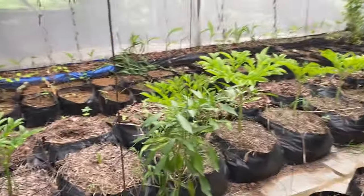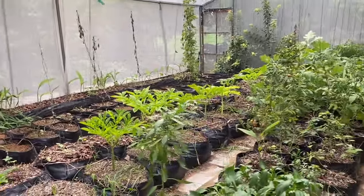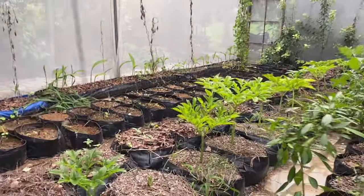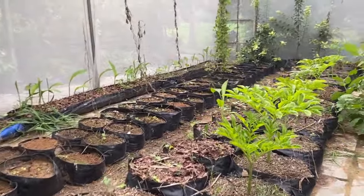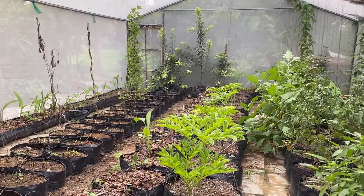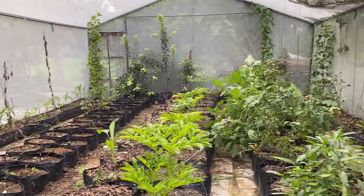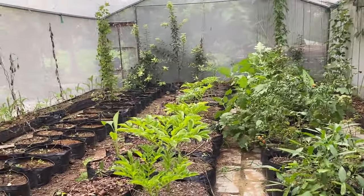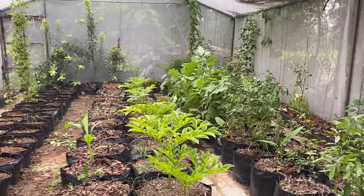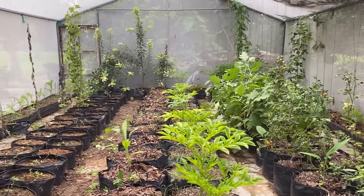Friends, this is the update on my urban net house, which is 600 square feet. Here we are growing everything in grow bags — you can also grow in grow bags or pots in a small area. How do you like my net house and my way of growing vegetables? Please write in the comment box. If you have space in your backyard, front yard, or terrace, plant your vegetables the organic way and get fresh harvest from this small space. Happy growing!